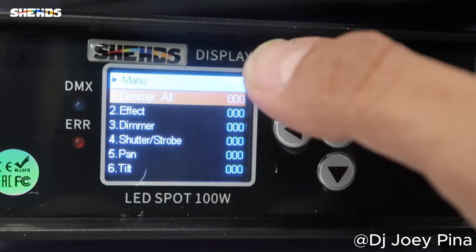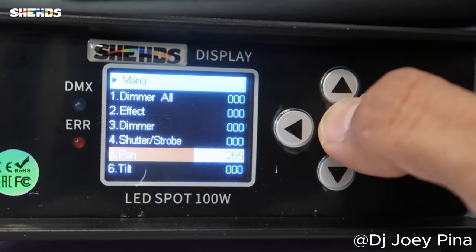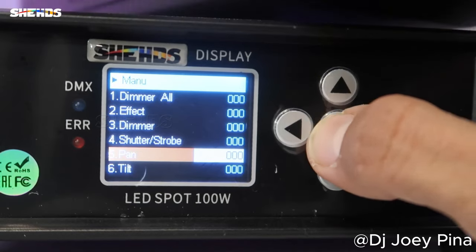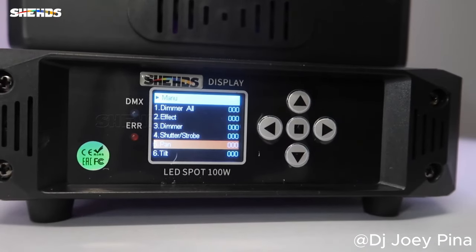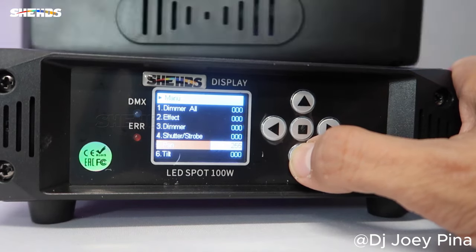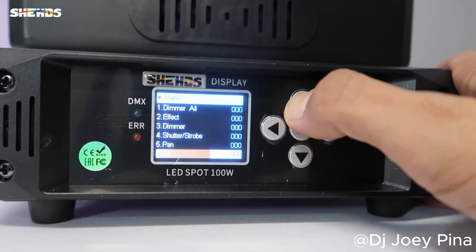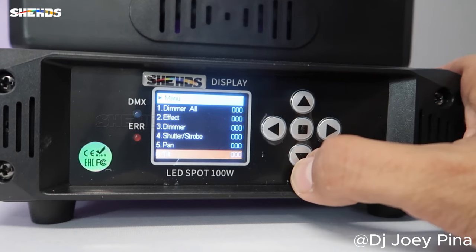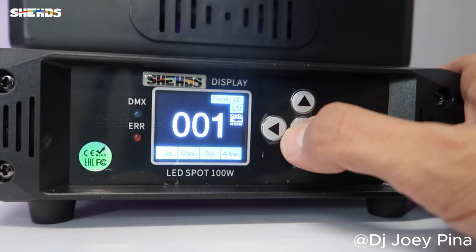If you want to do everything manually, you'll use the manual dimmer here. See how it moves when you adjust it here. I'm going to go back out so you can see what it's doing by itself. If you click on here again, this is if you want to do manual control. Alright, let's go through the rest of the stuff and show you all the gobos and the color wheel.